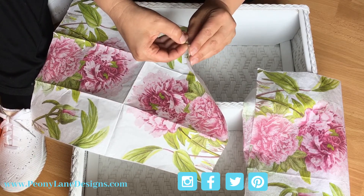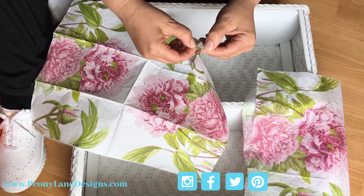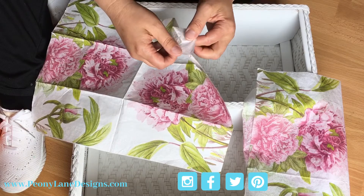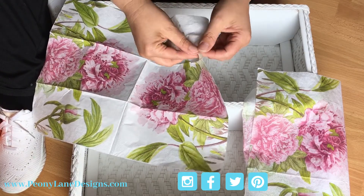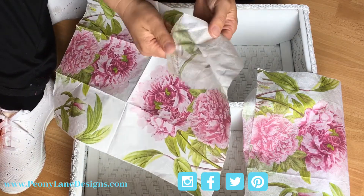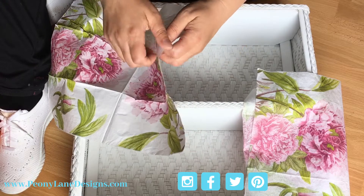I got the edge started so you wouldn't have to watch me fight with this thing. Then you pull it apart and you have to be very gentle. You want to get this whole thing separated.